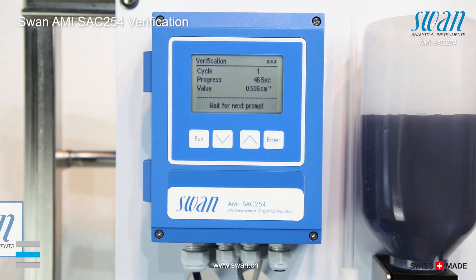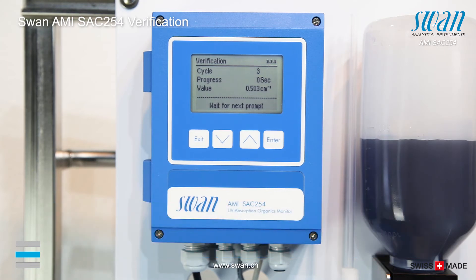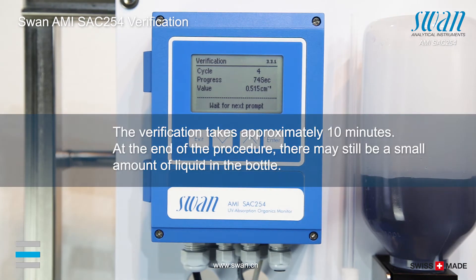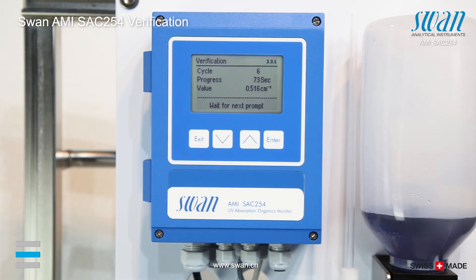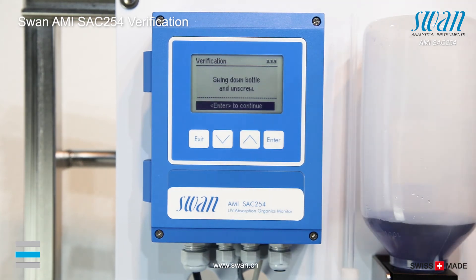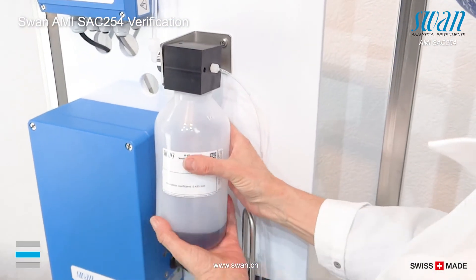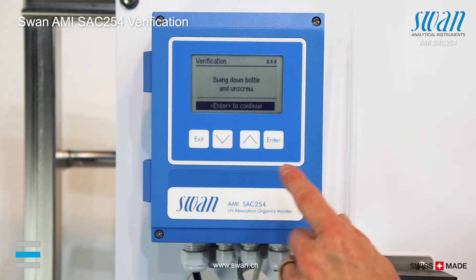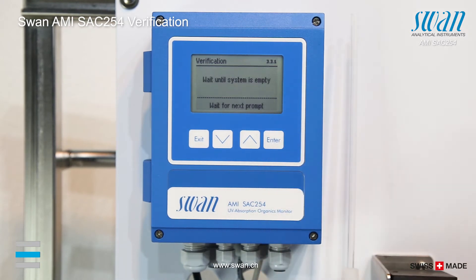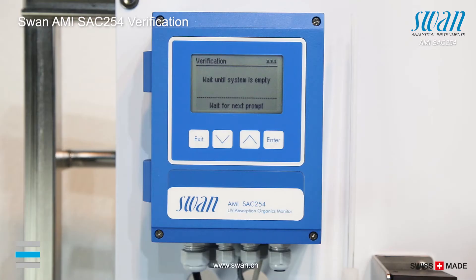Put down the standard bottle and take it off from the holder. Continue with ENTER. The instrument is automatically drained.